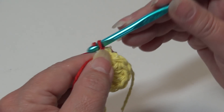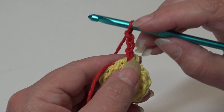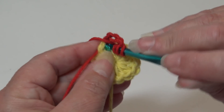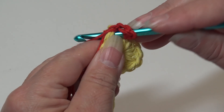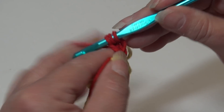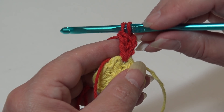We're going to begin with a chain three — this chain three will be our first triple half worked. When we do these clusters, we always leave the last loop of each triple on our hook. Yarn over twice, insert back into that same stitch, yarn over, pull back through — you'll have four loops. Yarn over, pull through two loops. Yarn over and pull through two loops. You just made a triple, leaving the last loop of that stitch on the hook.